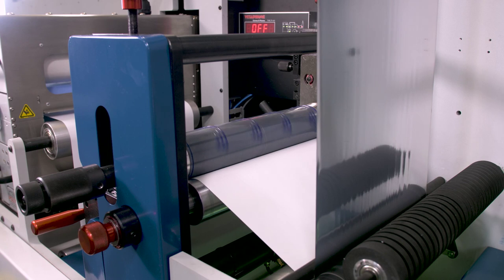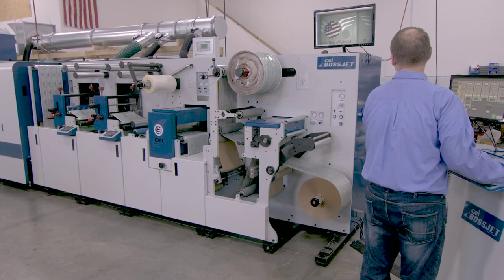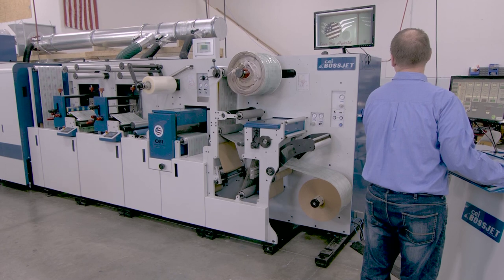In this case we're bringing in a blank roll of material, putting the cold foil down, digitally printing on top of it, and then finishing out that material so that we have final finished rolls ready to go to the customer.